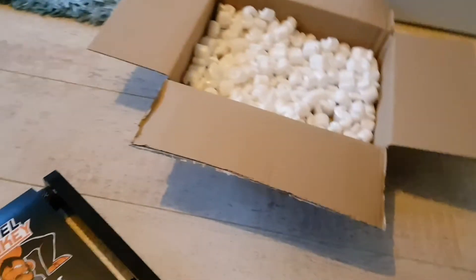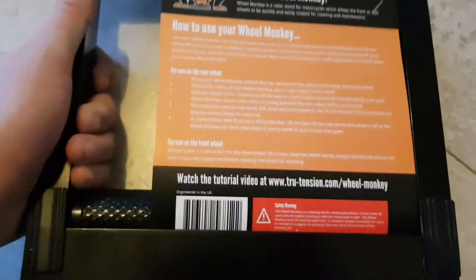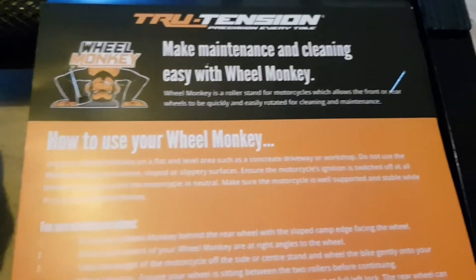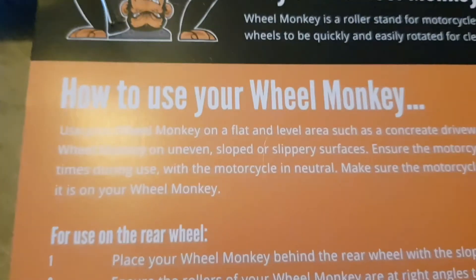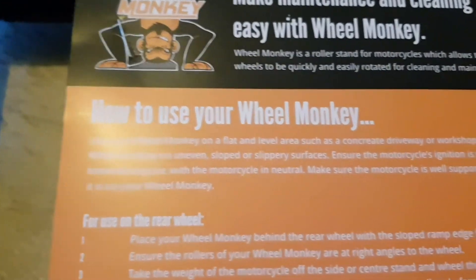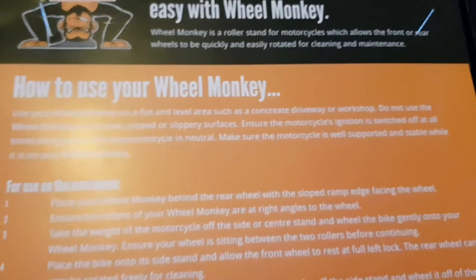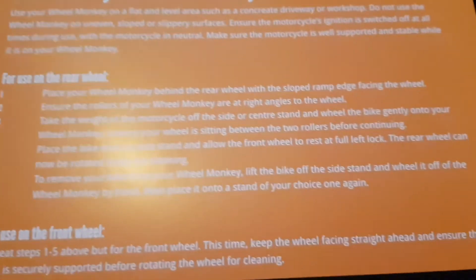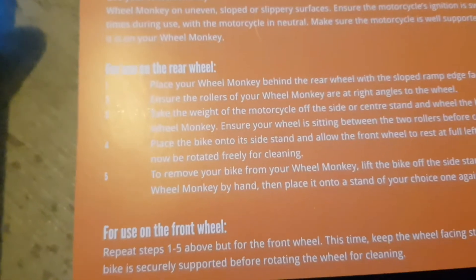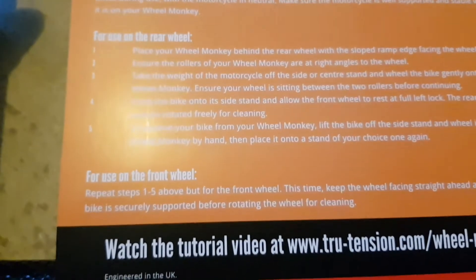It comes in fairly limited packaging — just a simple box with foam packaging. On the rear of this, if I flip it over, there are some instructions on the back, basically explaining what I've already covered: maintenance, cleaning, and how to use it. It advises keeping the bike on a level, non-slippery surface and making sure it's well supported while moving it onto the Wheel Monkey. It has a step-by-step instruction guide but nothing difficult — it's literally just a case of manoeuvring it onto the stand. For the front wheel it just advises you to repeat the steps. There's a link to their website and the video they've got online.